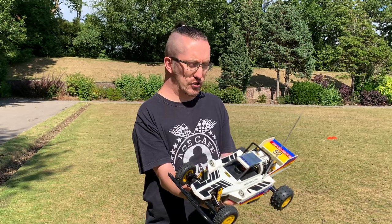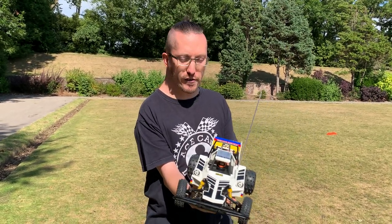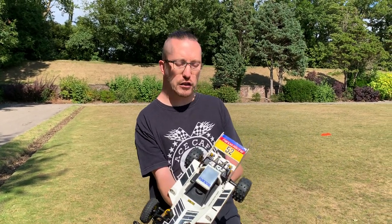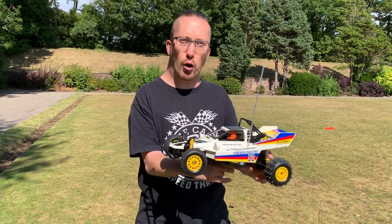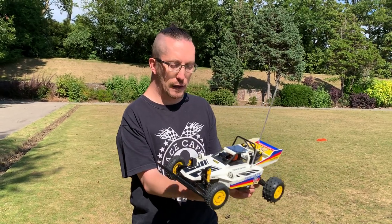We showed you this running outside and it had an absolutely dreadfully slow steering servo, and it was running on the original mechanical speed control. So what we've done since then is we've replaced that with a HobbyWing 1060 QuickRun ESC.